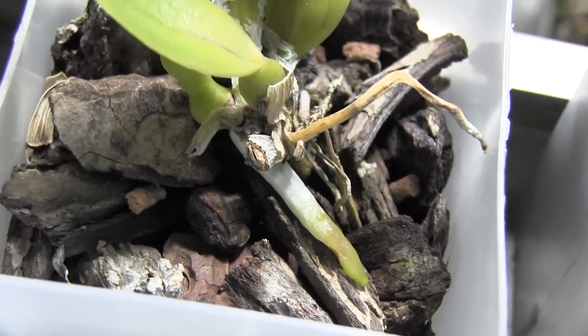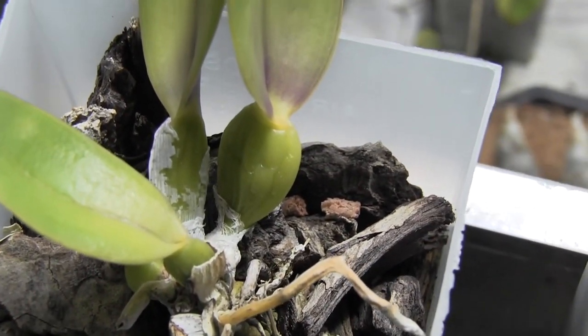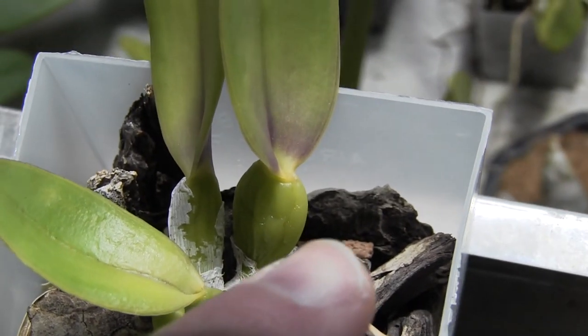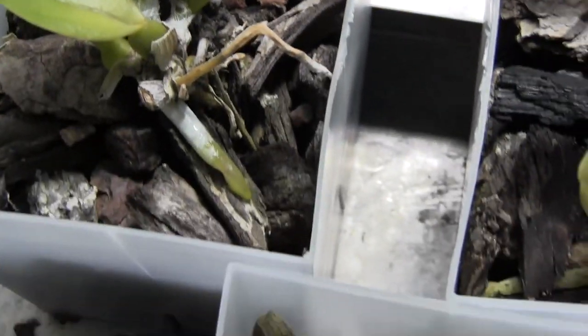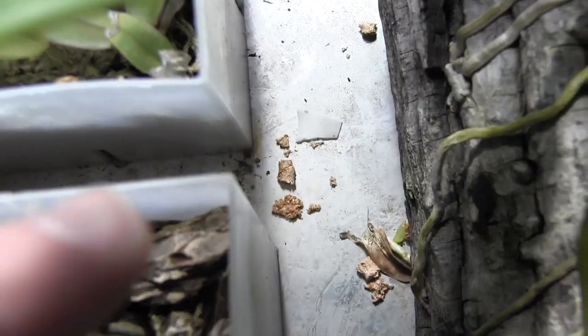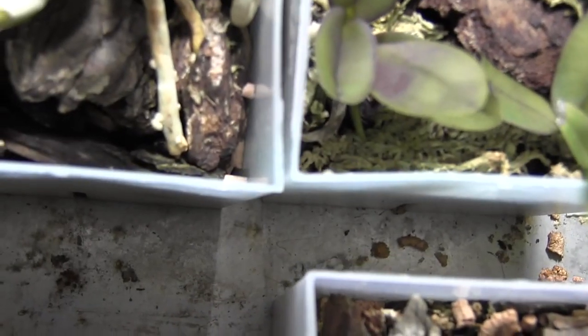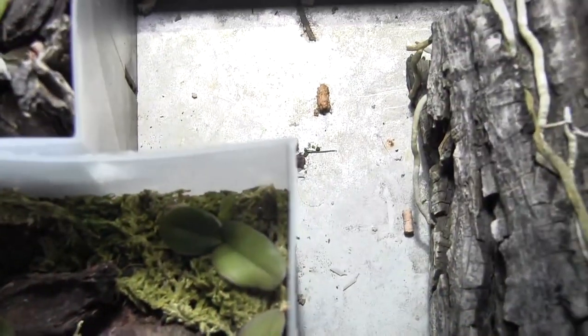I have put snail pellets — you can see them in the background right back there. And I've also put some on the bottom there. I've seen a couple dead snails, but some of them are hard to catch.